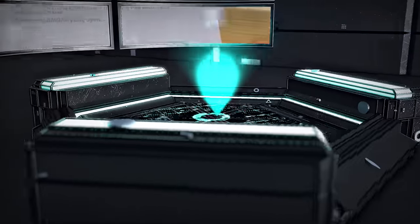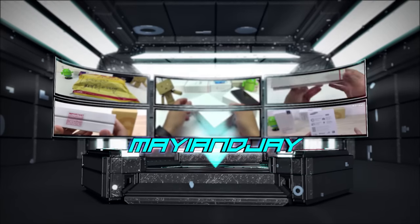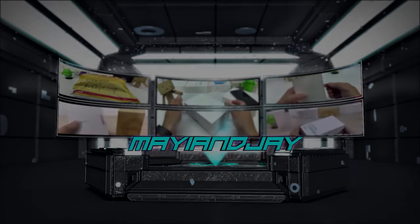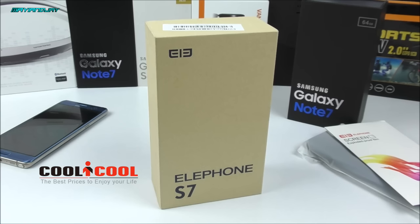What is going on YouTube? Jay here from Moji and Jay. Today in this video we're going to be unboxing and also doing the hands-on together with the Antutu benchmark test of this very nice device that came from the website cooleycool.com and it is called the Lphone S7.